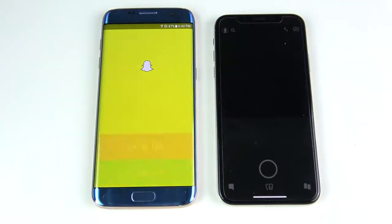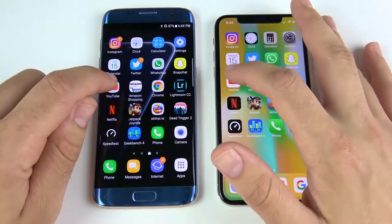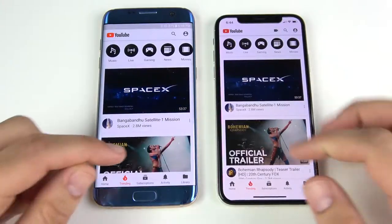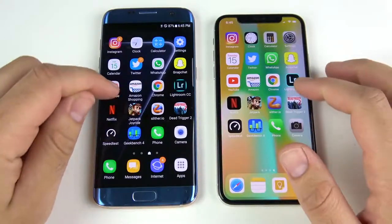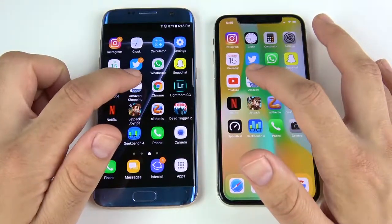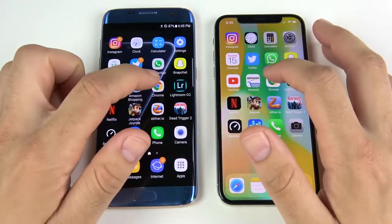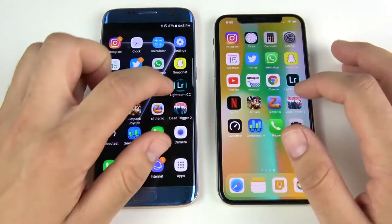Snapchat goes to the S7 Edge again, though the Snapchat camera is better on the iPhone. YouTube: the left side loads first, then on the trending tab the iPhone 10 takes the win. Activity opens a little faster on the iPhone, so it caught up in-app, but on launch it was the S7 Edge. Amazon appears first on the right. Chrome is first on the right over the S7 Edge.